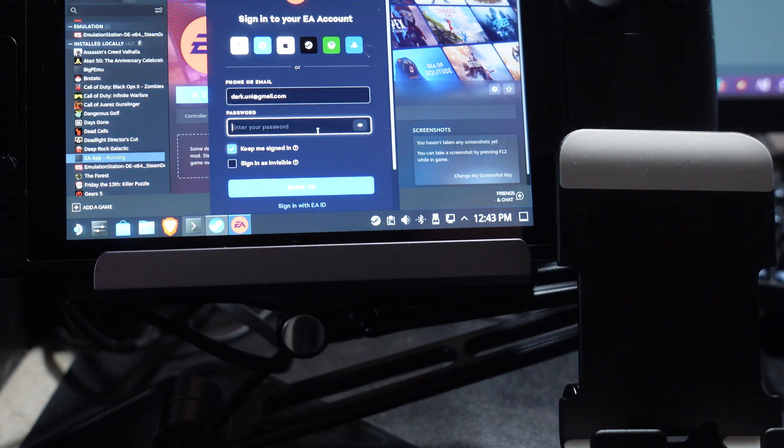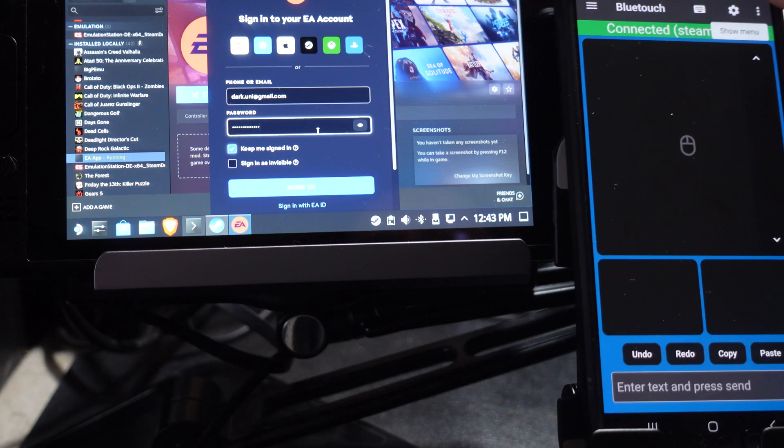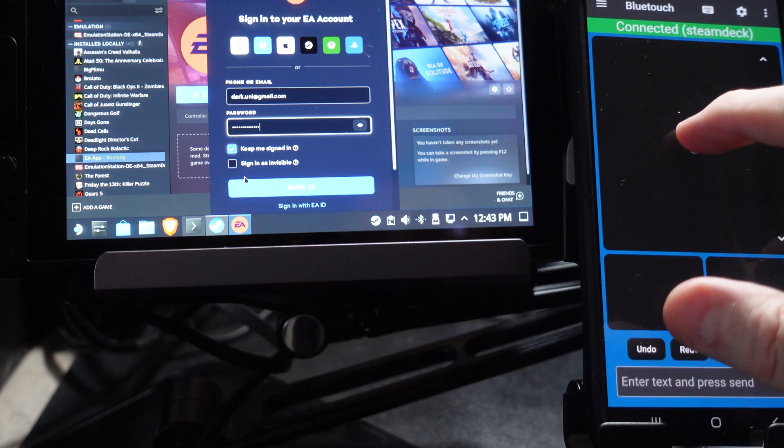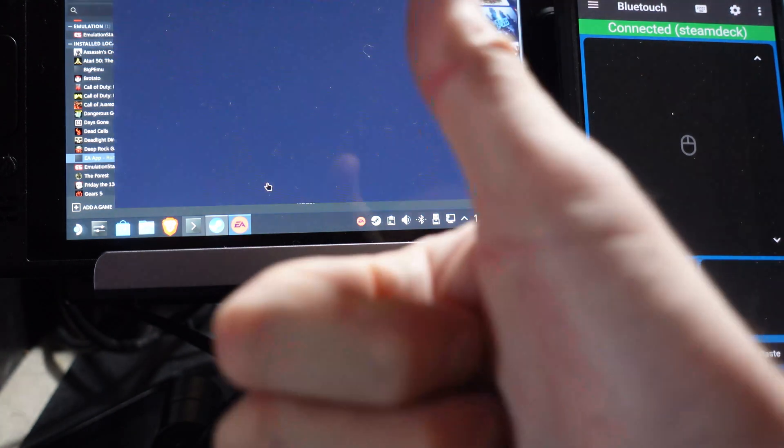Now, I don't want you to see my password — remember, it is in plain text after all. So I'm going to do it off camera and then hit the send button and send my password right on over to the Steam Deck. There it goes. Perfect. And now I've actually signed into EA and I never once had to use the built-in keyboard.